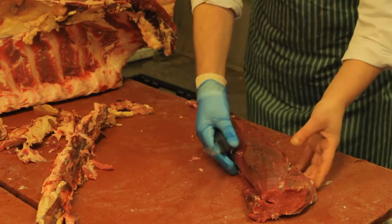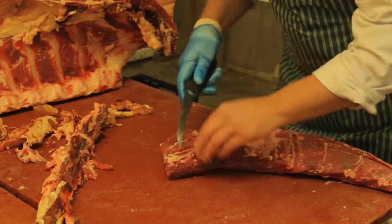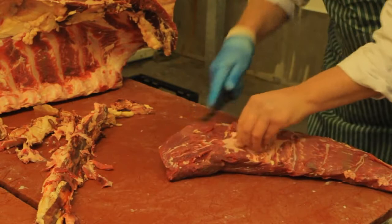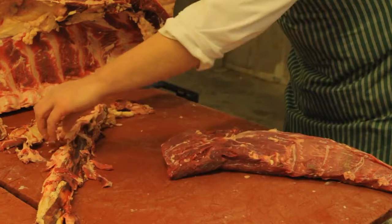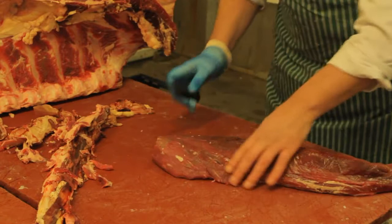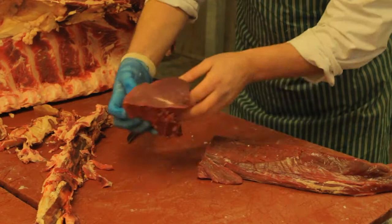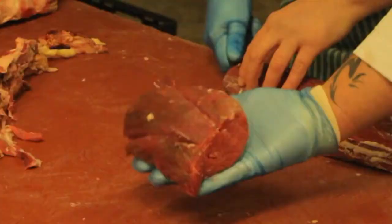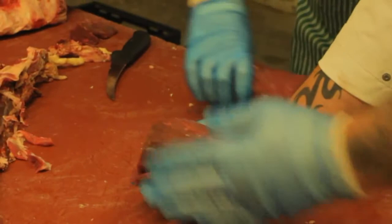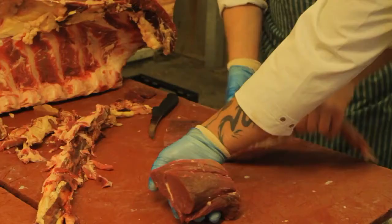I'll get Dean to make the Chateaubriand now. He's going to clean the other side of the Chateaubriand — any connective tissue or bone chips from where we've boned it, he'll remove. And now he's just going to remove the shaft — approximately five hundred grams, maybe a little more. That would go as a two-portion Chateaubriand; we'd normally put a couple of strings on it. The chef serves it on the table for two people and carves it as he goes.